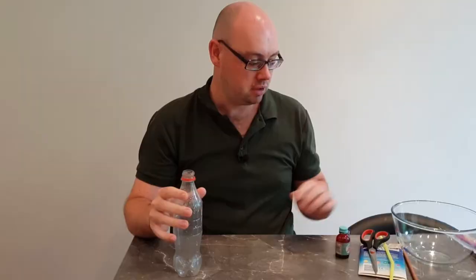Hello and welcome to STEM with Mr N, where every week I perform different demonstrations and explain the science behind what we're seeing. This week I'm going to show you how to make an air pressure water fountain. Let's check it out.